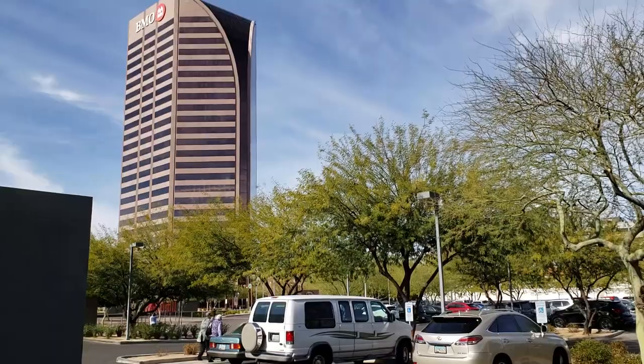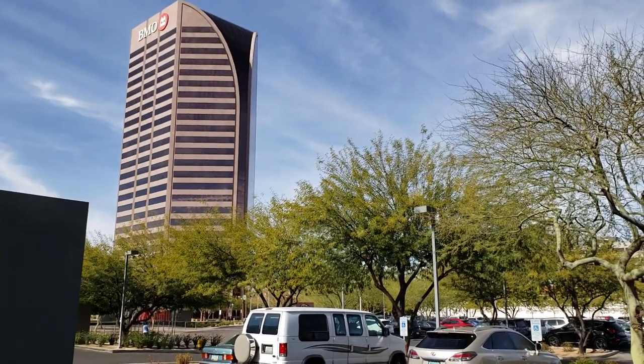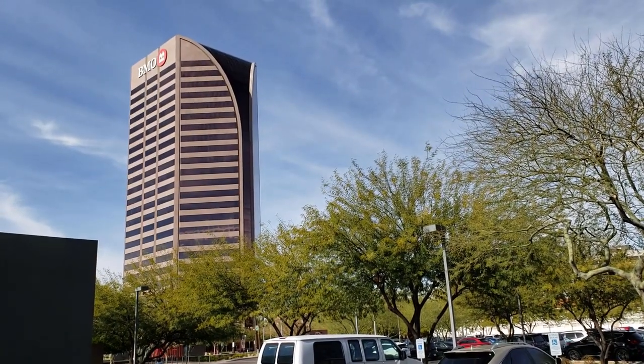We are now on our second look. We're about to go to this building over there and take pictures next to it because it kind of looks like New York, but we're gonna fake it till we make it.